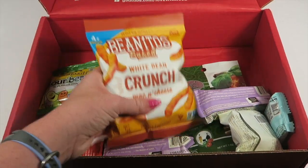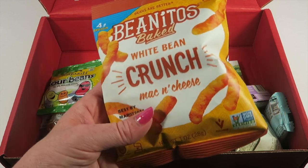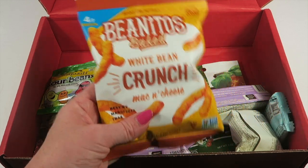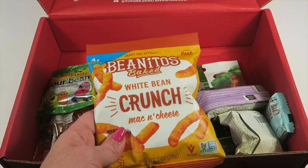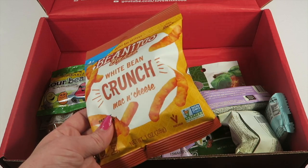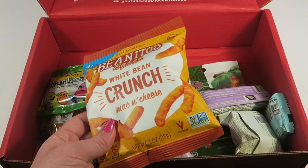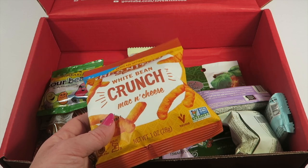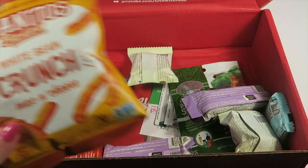Here's another bag of chips: Benito's Baked White Bean Crunch Mac and Cheese. These are so good — we've had them in a past box and I love them. They're like baked Cheetos in texture — non-GMO and gluten-free, and very cheesy, not necessarily exactly like mac and cheese but very cheesy.